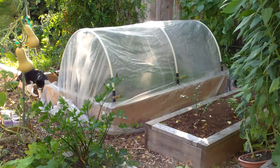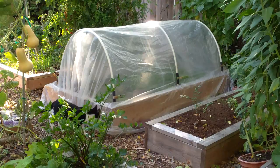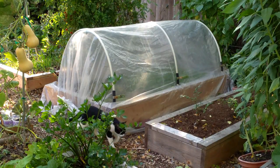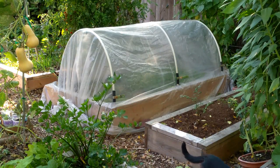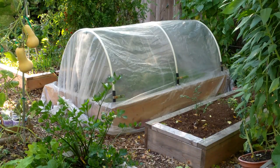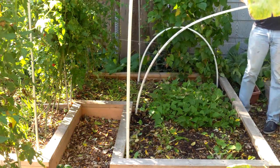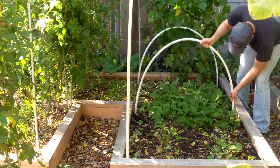We've been using unheated hoop houses and cold frames for years to extend our growing season here in Zone 5. With just a single layer of 4mm greenhouse plastic, we grow many cold hardy crops through the fall, and some like kale, spinach, mosh and claytonia through the winter. Now with our first frost approaching, I thought I'd show you how we went about adding a hoop house to one of our 4x8 raised beds.